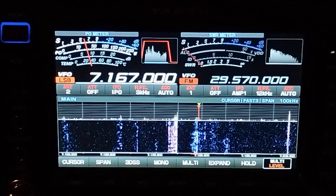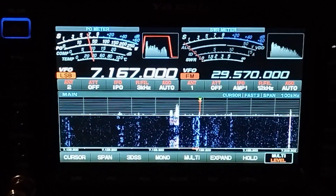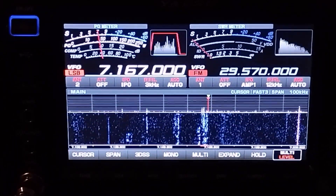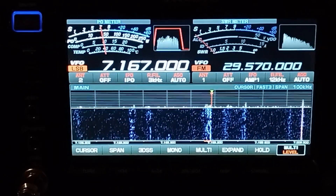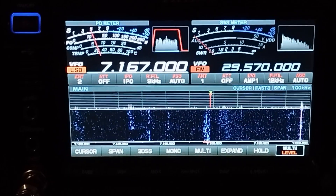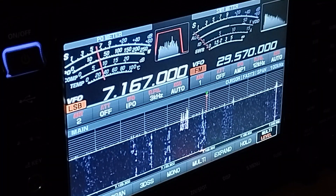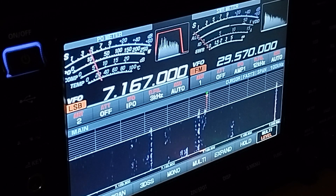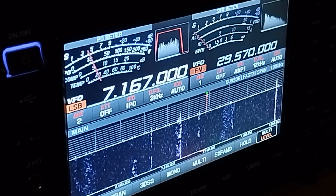At the minute I can hear Armenia on 40 meters. I'm just going to flip to the vertical. That's the vertical - just a little bit stronger on the wire actually, so I'm back on the wire.